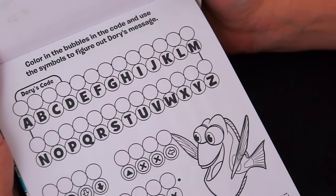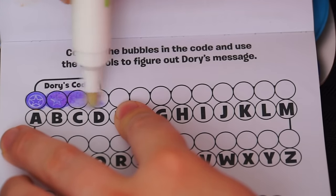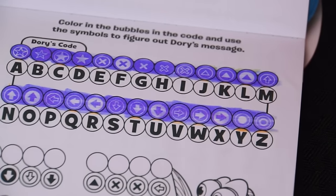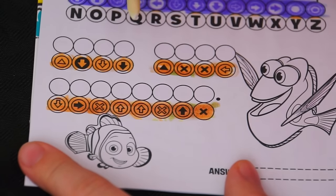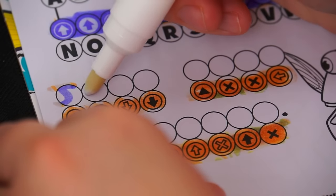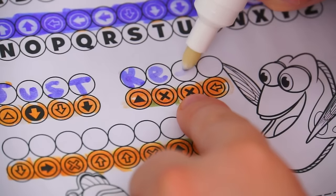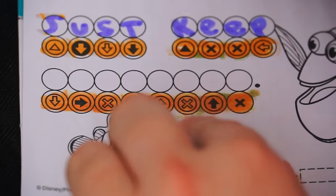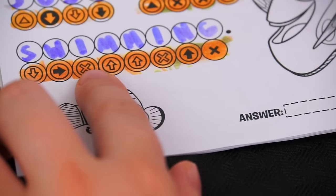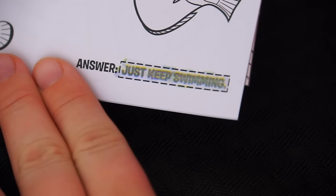This one's a coded message. It says, color in the bubbles in the code and use the symbols to figure out Dory's message. First we need to reveal the code. There's our code, and there's our message we need to decode. That first one looks like a J, then U, S, T — we have our first word, it's 'just.' Then K, E, E, P — so we have 'just keep.' Our last word: S, W, I, M, M, I, N, G. There's our full message — it says just keep swimming. Let's color the answer to see if we got it right. Yay, it says just keep swimming! We got it right.